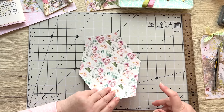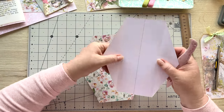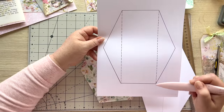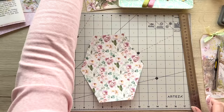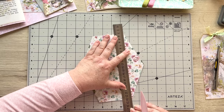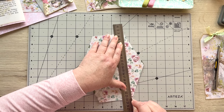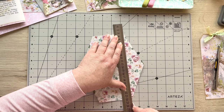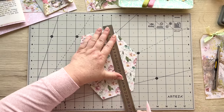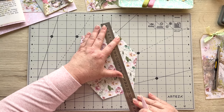Now you want to take your bone folder. I do have the fold lines marked on the template you'll print out, but you can see it's just from the edges so you don't really need to draw them. It's just a case of matching up those edges and taking your bone folder to draw the line there. This side is going to be on the outside, so just bear that in mind. I'll do it on the other side as well — matching those up and then the same on the other side.